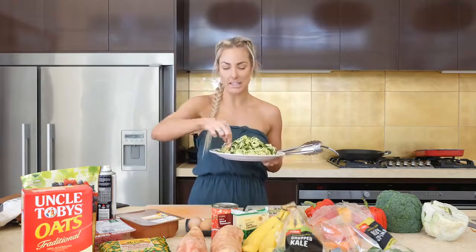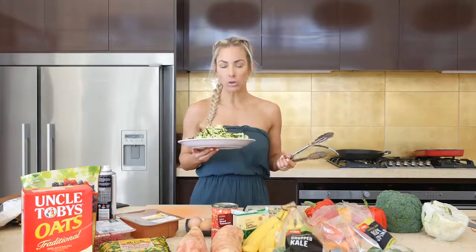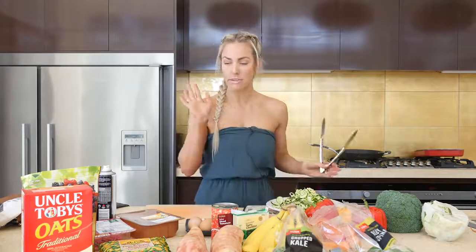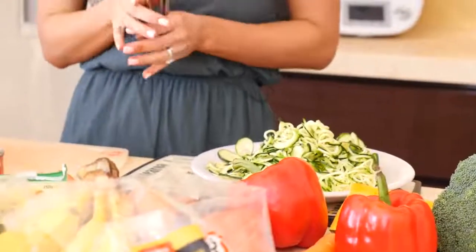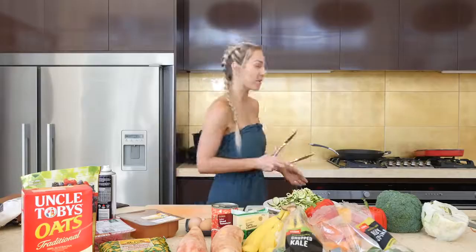This is all just raw zucchini. I'm going to steam it up for maybe a minute or two, then simply cook up the mince, add some other ingredients, and a bit of cheese on top. So yum — one of my favorite meals.